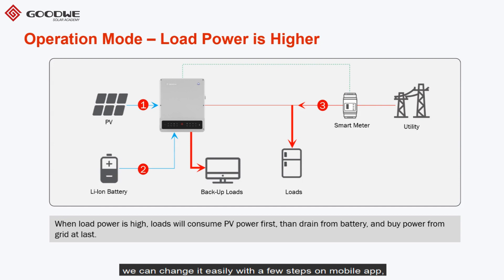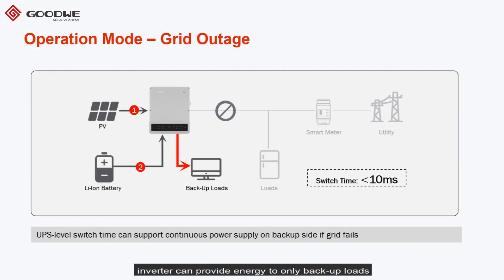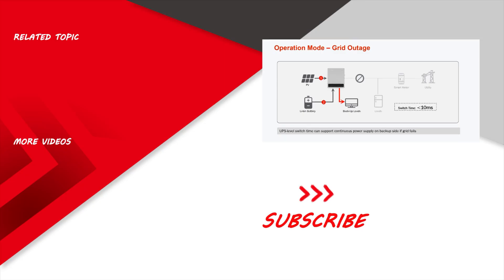Of course, we can change the mode easily with a few steps on the mobile app. When there is a grid outage, the inverter can provide energy to backup loads only. You can also change the charging and discharging times — for example, we can reserve a certain percentage of energy in the battery so the system will use it only when a grid outage happens. Thanks for watching, and if you like the video, please subscribe.